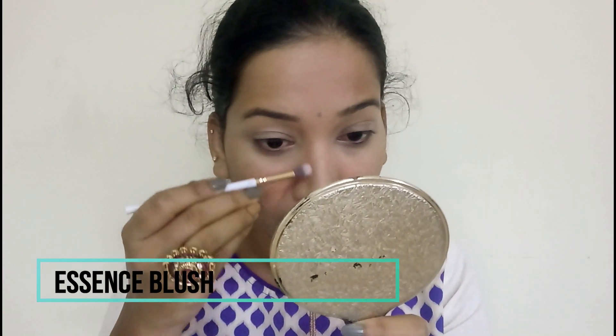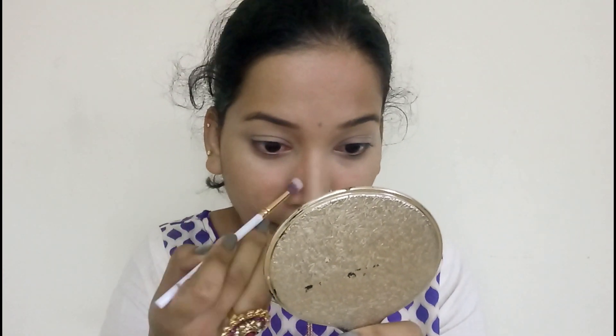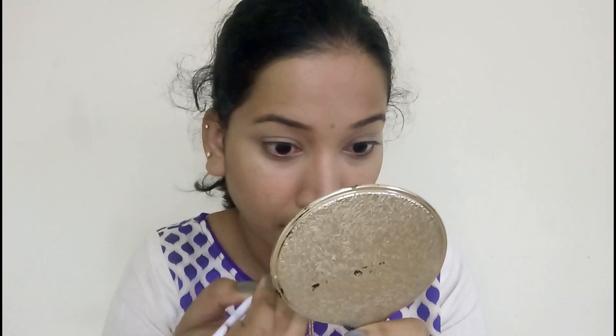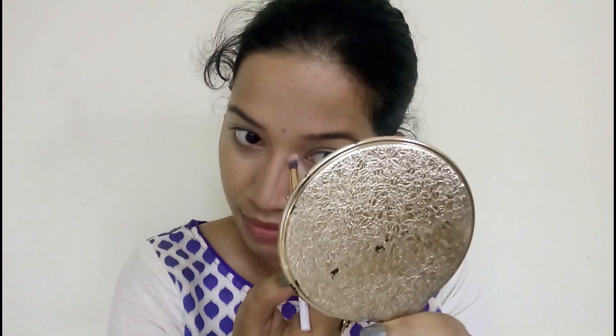I also do nose contouring because this is a hijabi look and the nose features should be sharp. I use a light brown shade for the nose contour and blend it carefully with a brush.